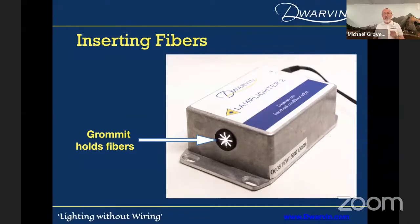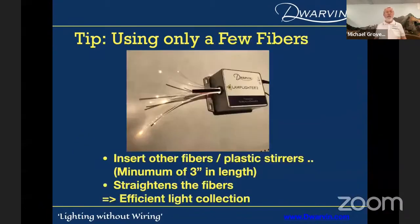It took me a long time to find exactly the right grommet — I found a UK company that sells exactly what I wanted. Very easy to insert the fibers, just push them in, and it opens up more and more as you add more fibers into the box. If you're only using a few fibers, one of the tricks many people need to know is if you just insert one or two fibers, they curl inside the box and you end up with inefficient pickup of light. You can either straighten them, or just stick stirring straws or other pieces of fiber in to straighten them out. Best thing is just cram as many fibers as you want into the box as you're lighting your layout.